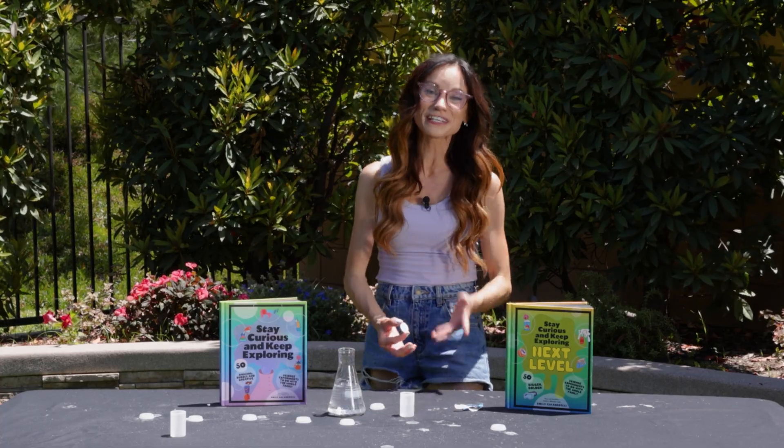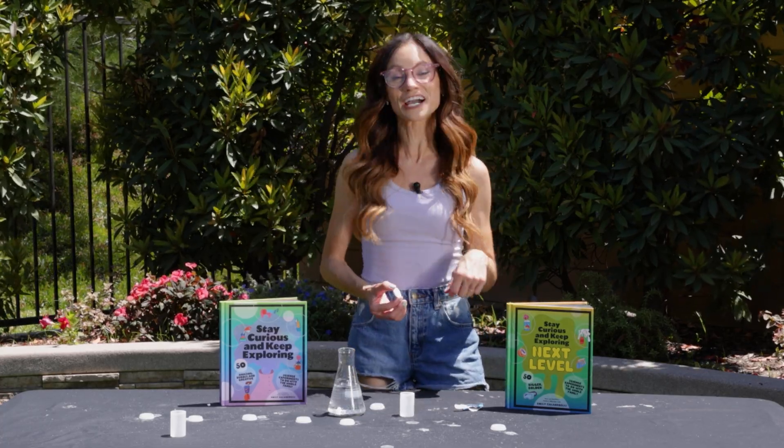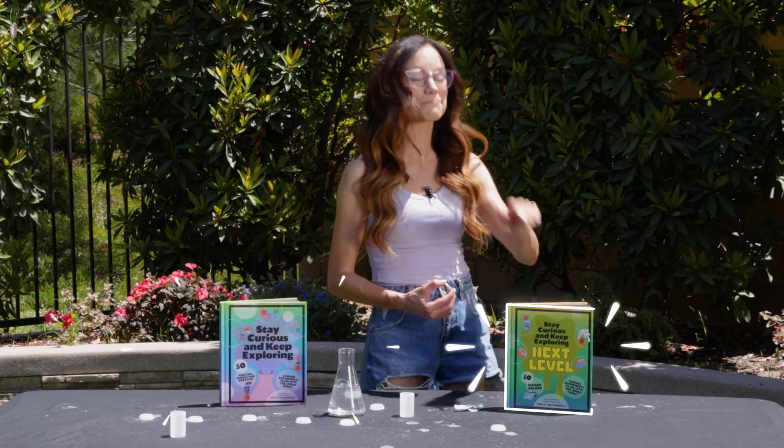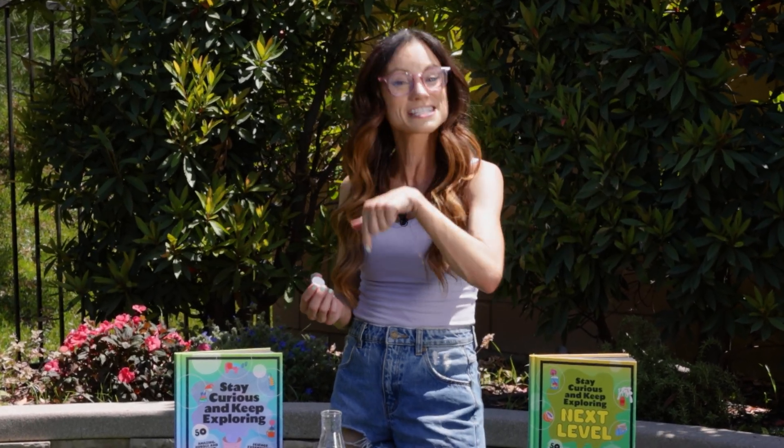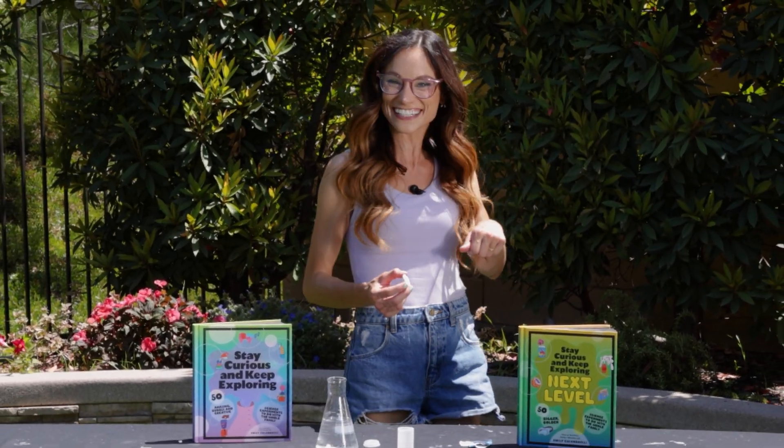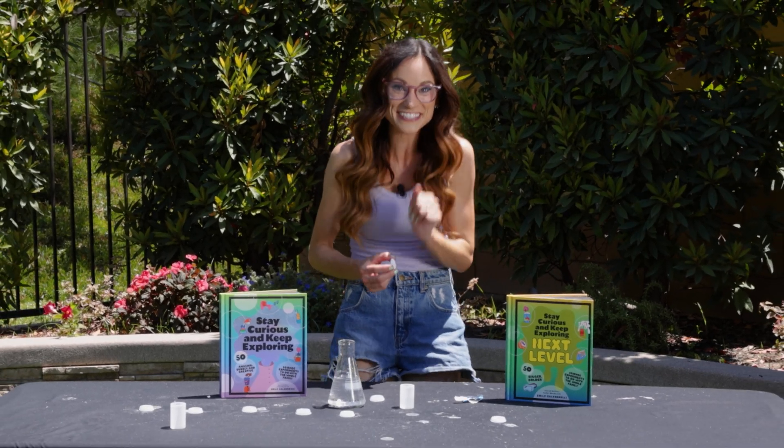Thank you for making a fizzy rocket with me. If you like this one, be sure to check out my best-selling Stay Curious and Keep Exploring book series for 99 more science experiments. I'm Emily Calandrelli. Subscribe for all things science and space. And remember, stay curious and keep exploring. I'll see you next time.